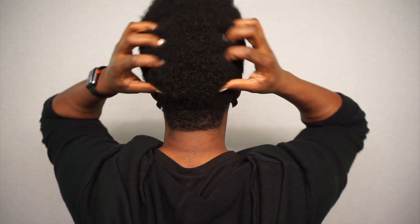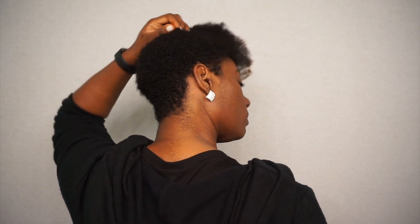So this is my hair about three days in — I wear it in a fro most of the time. In this video I'm actually going to show you how I refresh my hair back into my signature look.